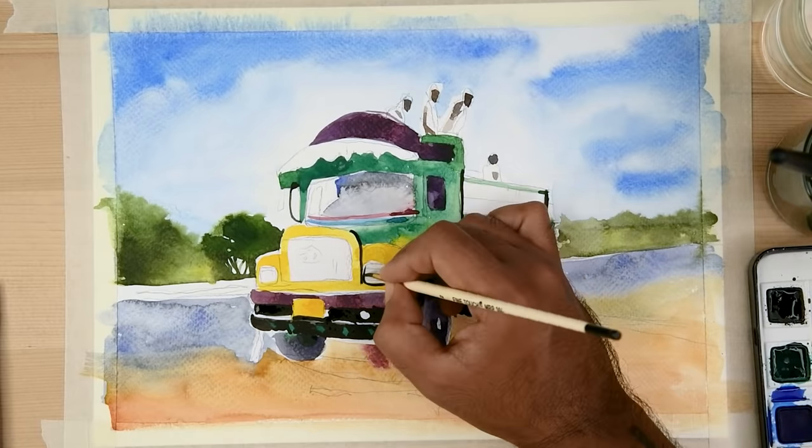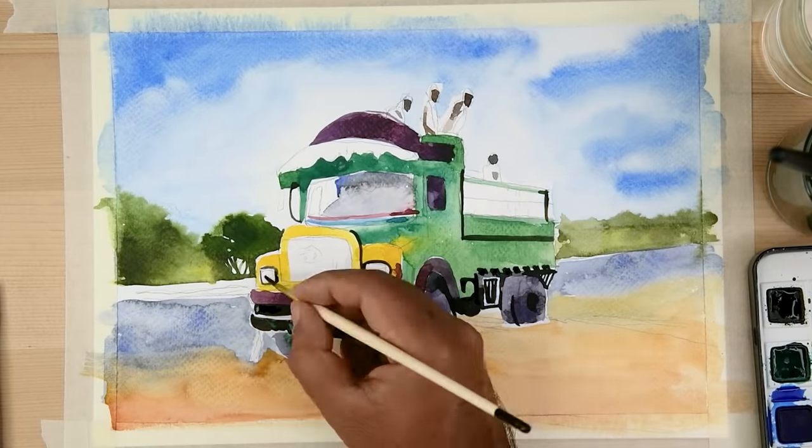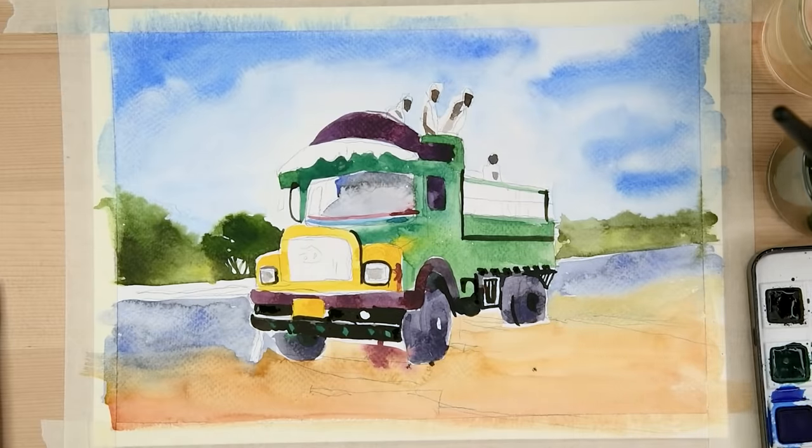Once the main colors are applied, we can use the point brush to bring more detailing to different parts of the truck.